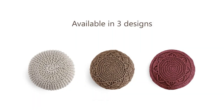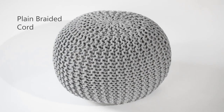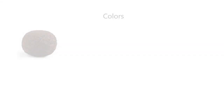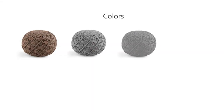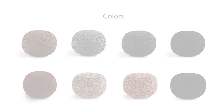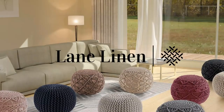Multifunctional: this floor poof is perfect when you need to rest your legs. Ideal for use in any room or space, this contemporary ottoman can be used as a footrest, seat cushion, beanbag chair, or as home decor. This large poof ottoman can turn any room into an exciting dynamic space that brings the party to your living room.